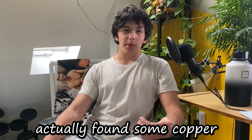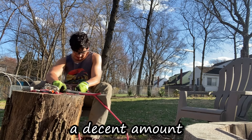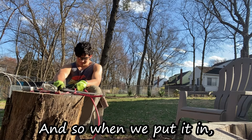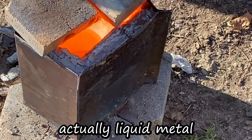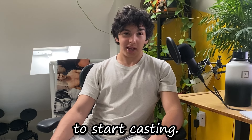My friend actually found some copper wires. We were stripping those for a while and got a decent amount of copper. Copper's pretty good because it has a very low melting point compared to other metals. When we put it in, it actually started melting — I did not expect that. I'd never seen actually liquid metal in real life before, so this was kinda sick. And we were ready to start casting.